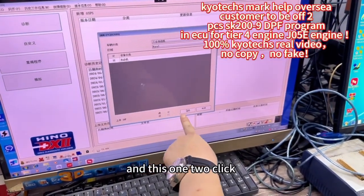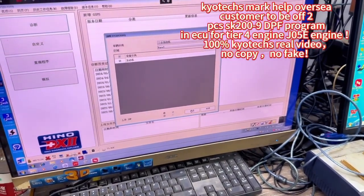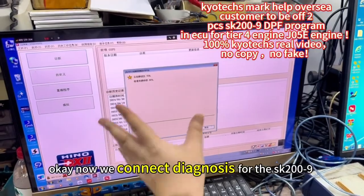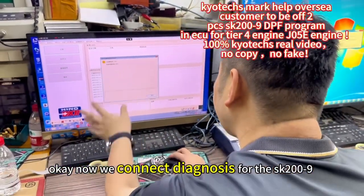CLEC and CLEC, yes, and three. Okay, now we connect the Dino 6 for the SK-269.